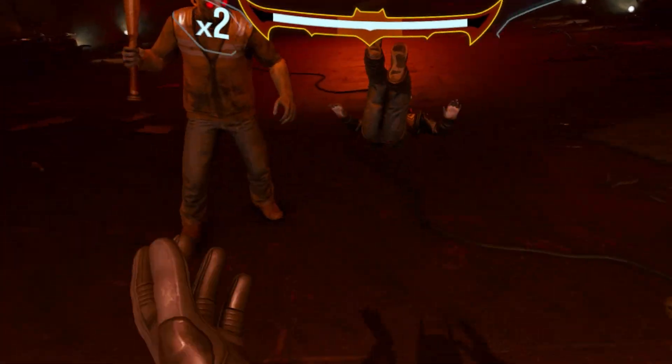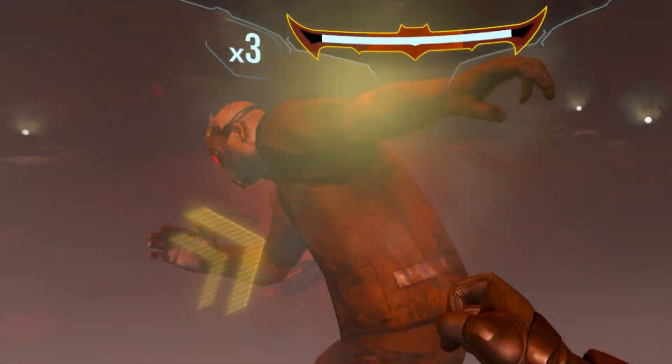Let's unlock the power of our Quest 3s and 3Ss and learn how to cast to mobile or TV so you can show your partner your Beat Saber skills on the big screen. We're also going to learn how to cast to an internet browser on your PC from your Quest, which will be great for those looking to jump into streaming VR content on YouTube Live or Twitch. Let's get into it.